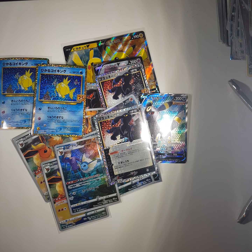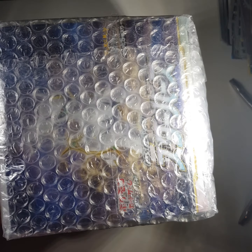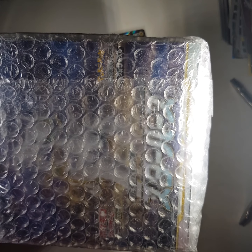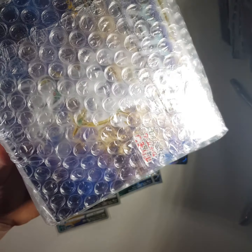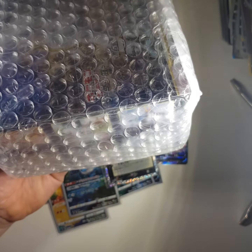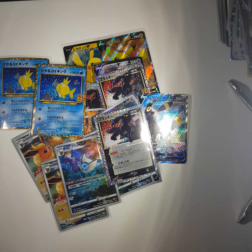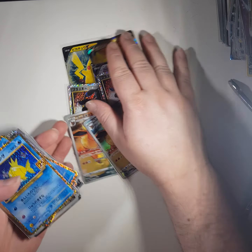The VMAX Climax boxes - from 45 to 50 pounds each. And the Starbirth booster boxes - I was aiming for around 45 pounds, which is the Japanese price plus postage plus VAT, shipped, packed, and to my door. 45 pounds is a bargain, so roughly what I'm aiming for with these newer booster boxes in Japan. If we can get them any cheaper of course I will, but 45 to 50 pounds is a very good price for a new set from Japan, shipped and packed to my door.